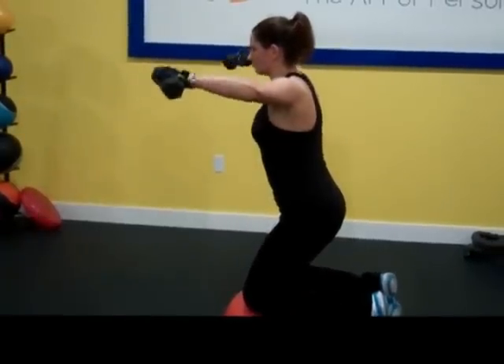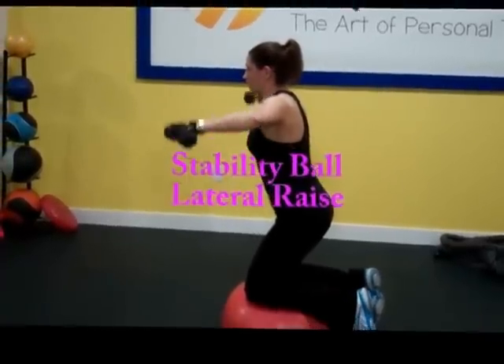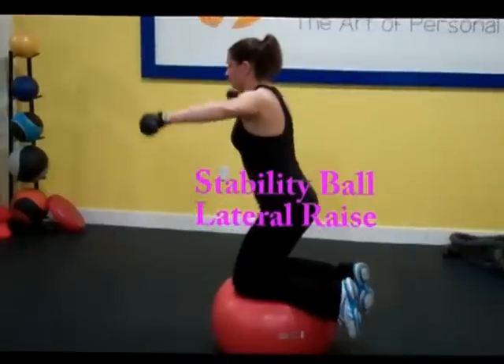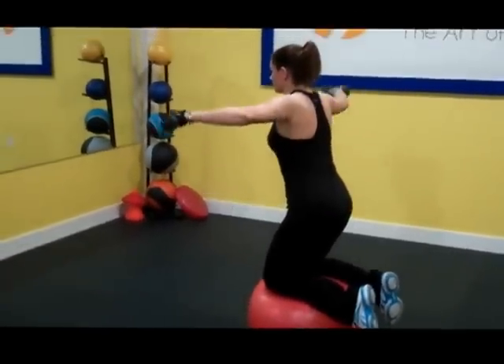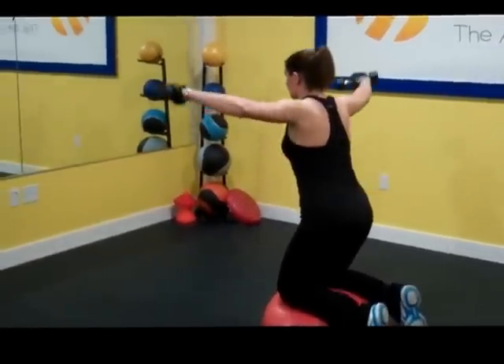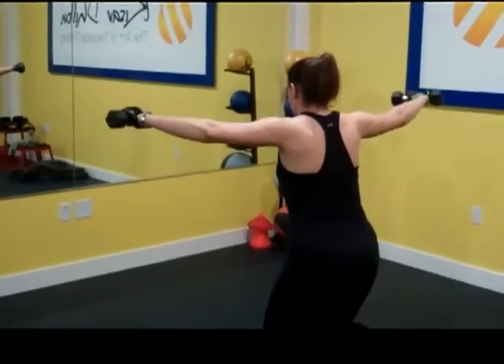All right, go. One, two, three, four, five, six, seven, eight. There you go, that's nine.